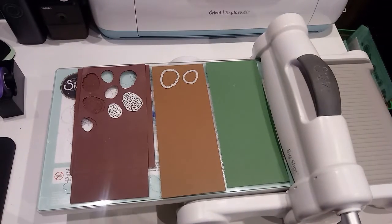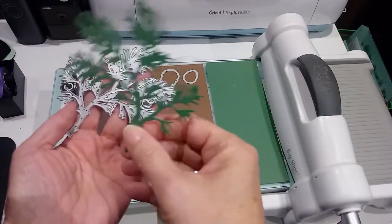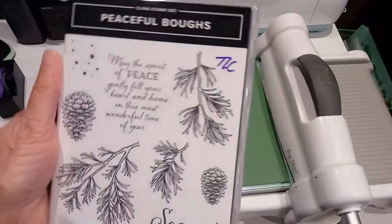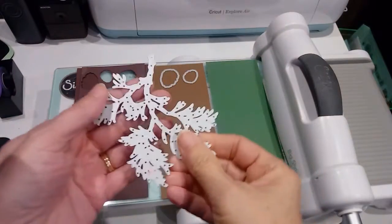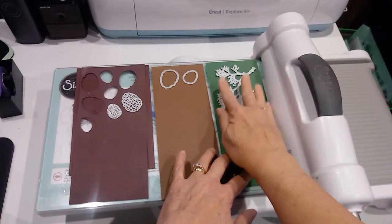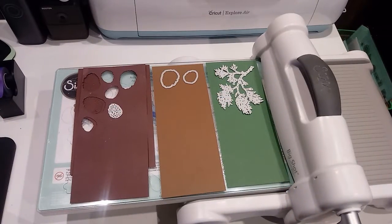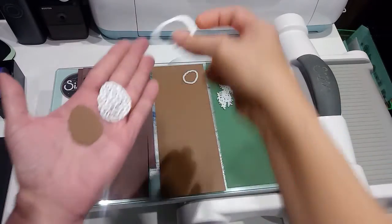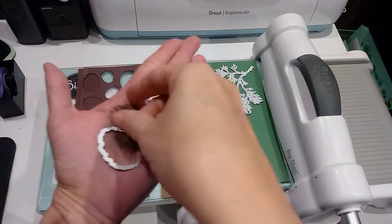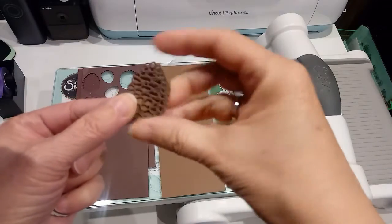I'm using my dies — this die here makes a little evergreen bow. It's from the Stampin' Up set called Peaceful Boughs, and the dies came separately. I also have the pine cone die, which is so stinking cute. There's a die for the background and a die for the detail piece, and when you put a light and dark brown together they just look so cute.